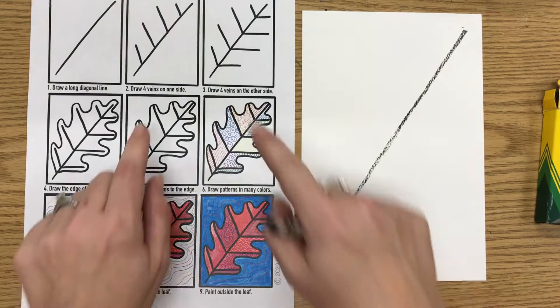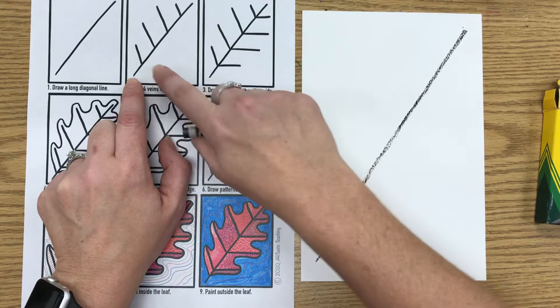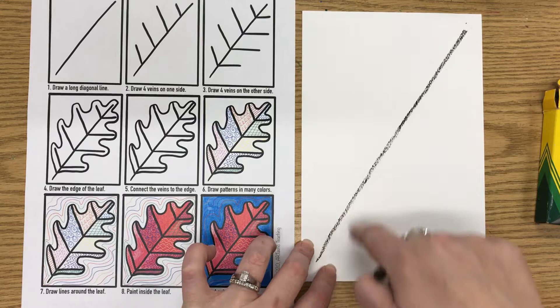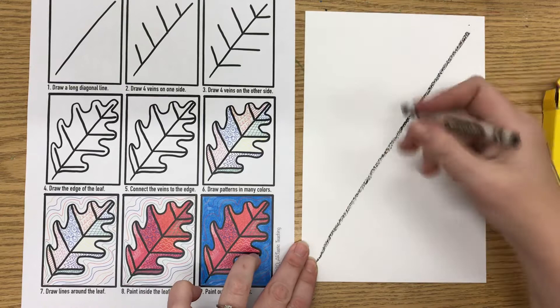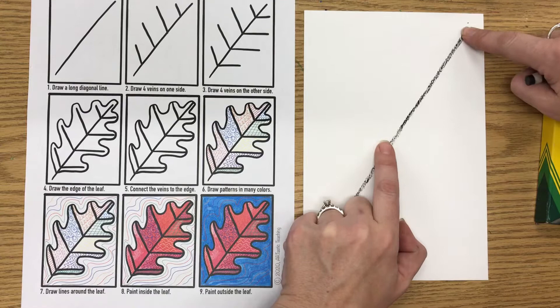For the second step, we're going to be drawing the veins on the leaf, and they come from that first line we made. We're only doing four, and the trick is that we need to make sure there's enough space between them. So what I like to do first is put some dots on my diagonal line so that I get them spaced out far enough. The first dot I make is right in the middle. Then I look at the middle and the end and find the space right in the middle between my fingers — that looks like the middle, so I put a dot there.